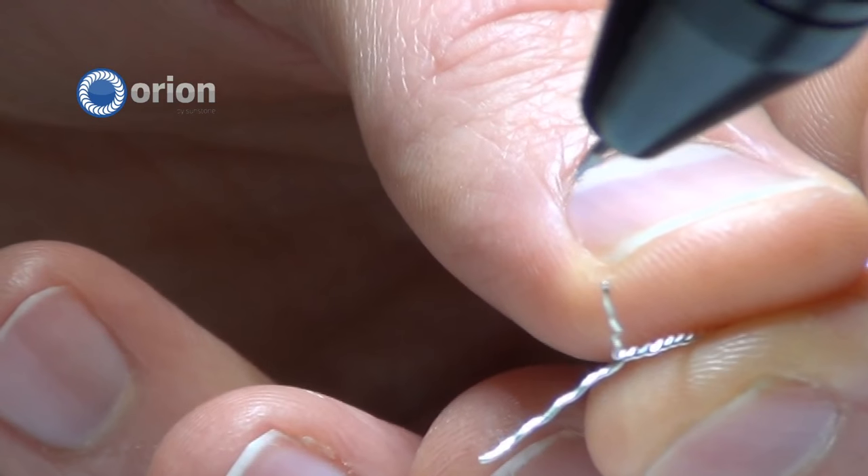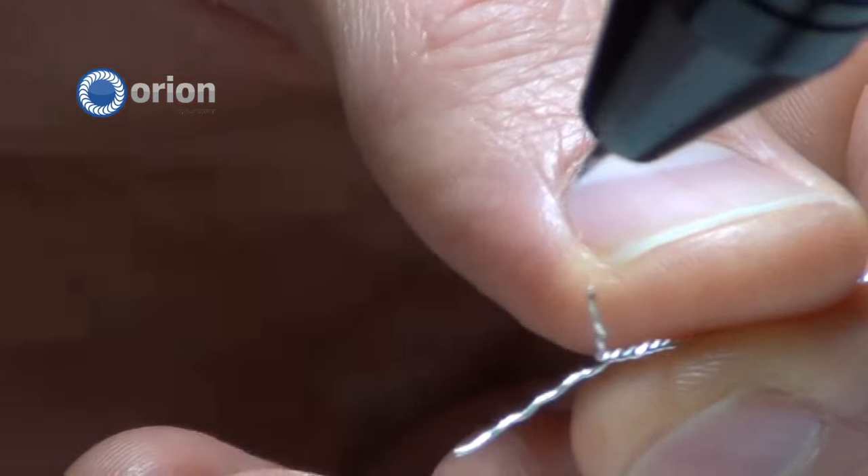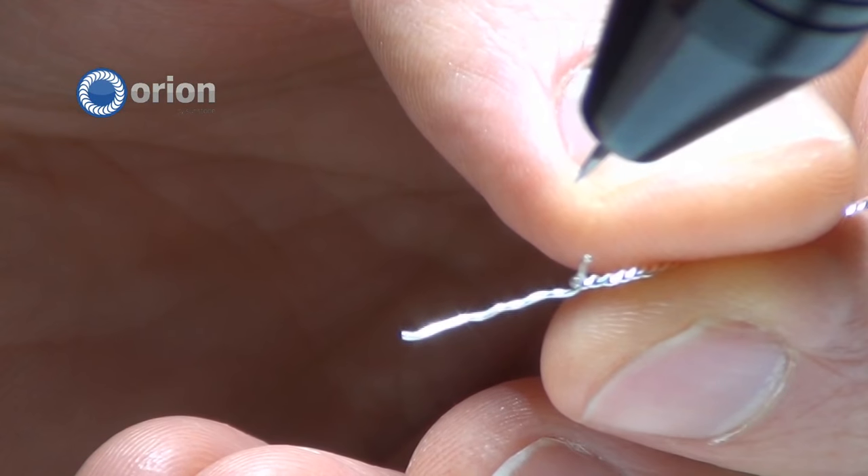This is a tip or trick we use just to help save time and whatnot — you'll use the one piece end of the wire that's going to go on the prong.